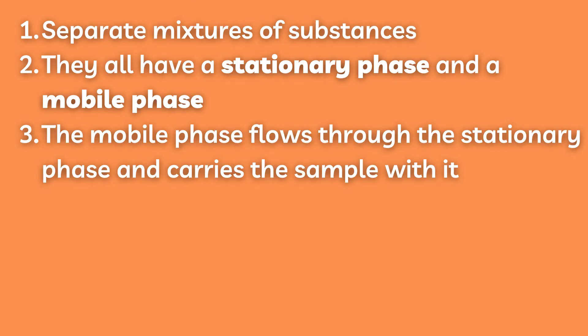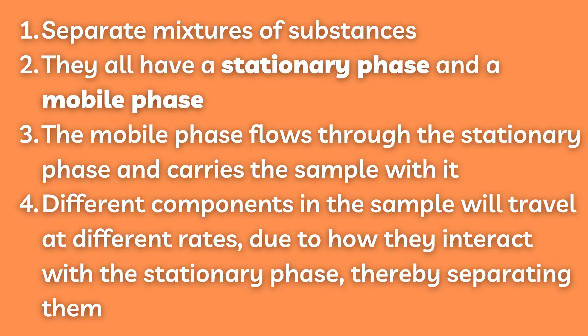Three, the mobile phase flows through the stationary phase and carries the sample with it. Four, different components in the sample will travel at different rates due to how they interact with the stationary phase, thereby separating them.